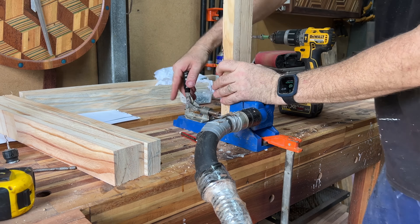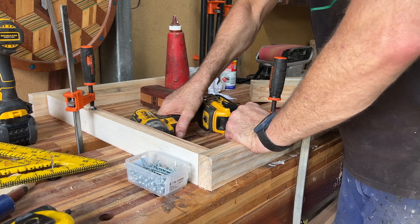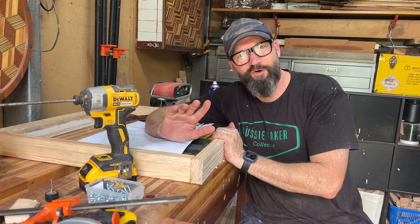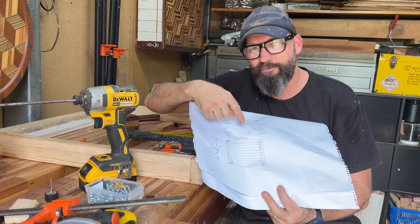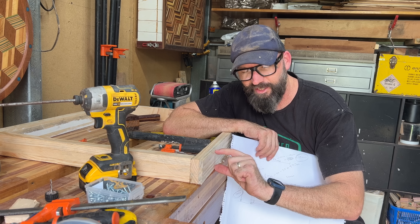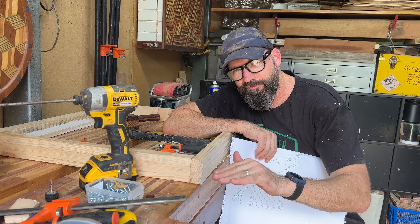I'll knock it up with pocket holes, and of course check square. Before the glue dries I've got to pull that apart — I allowed for all the dimensions but forgot I've not yet cut these to size. They need to be about 5mm or so. I'll quickly pull that apart, rip them through the table saw, and put it back together.